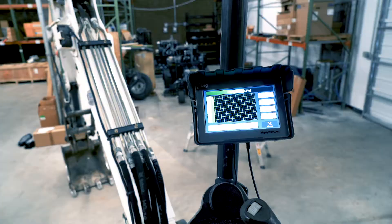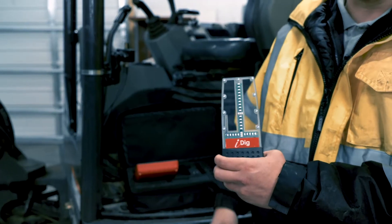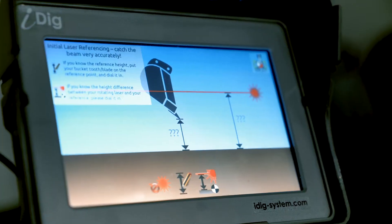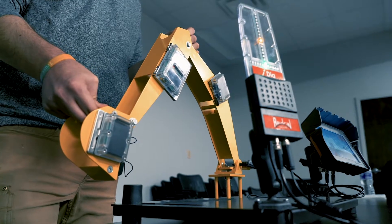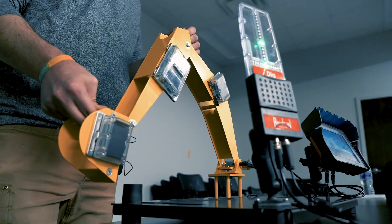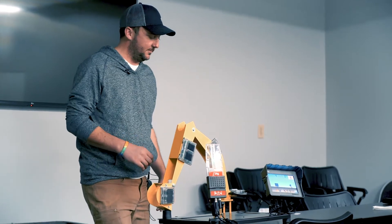This is the iDig system. This is our display here — basically like our 3DMC control box. This is the receiver here, so this is our grade indicator. With the iDig system you can get an indication for elevation as well as depth. So if you wanted to set a 6-inch vertical or offset for horizontal, this will actually tell us how far to come in or go out.